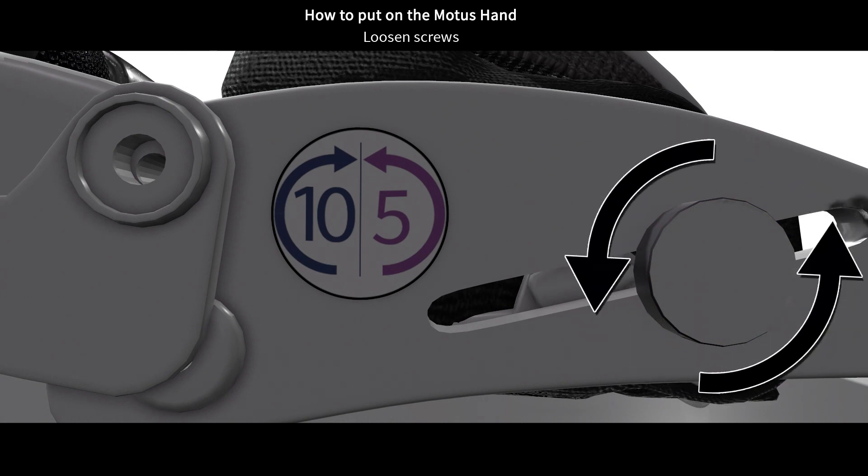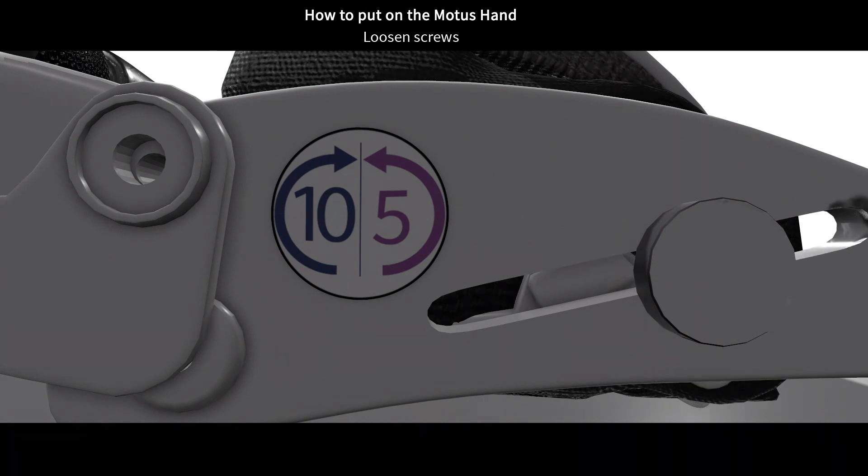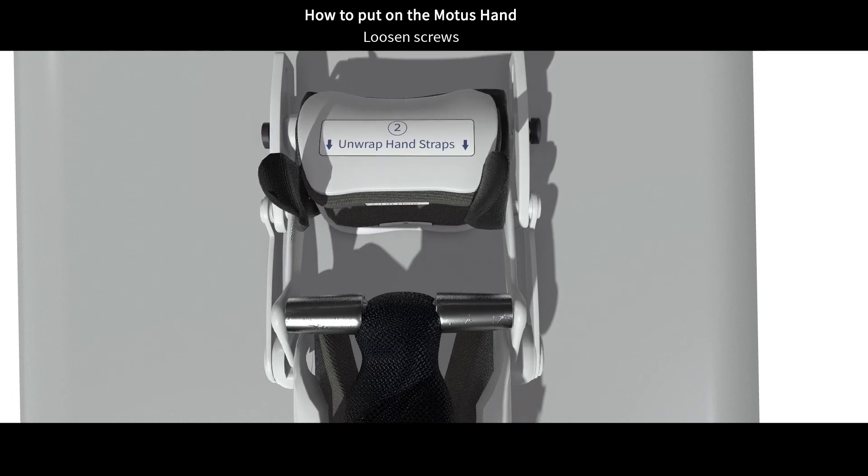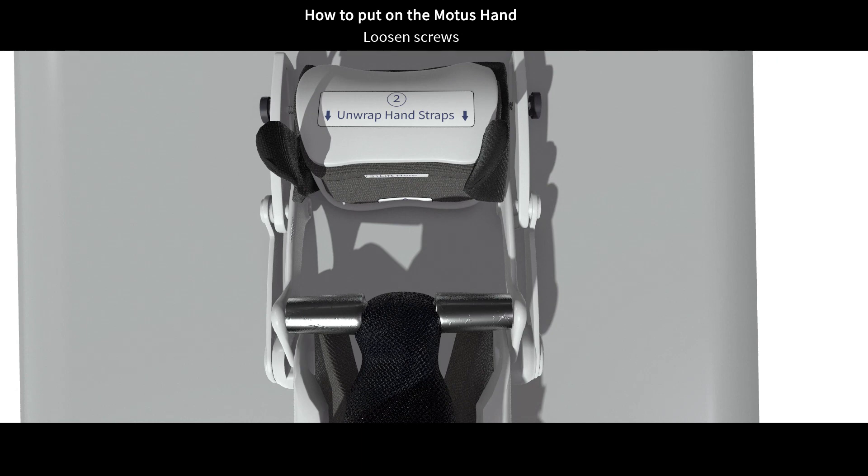When you are done with this step, you should be able to slide the hand pad back and forth, like this. Please press this button to continue if you have both screws loosened.